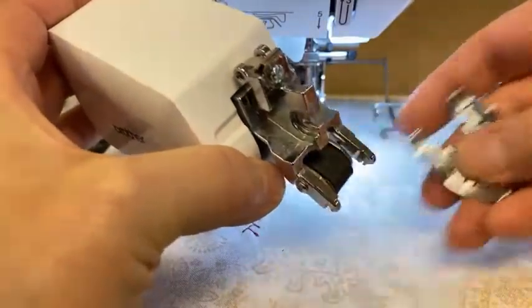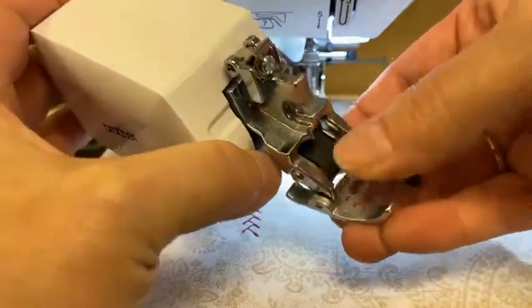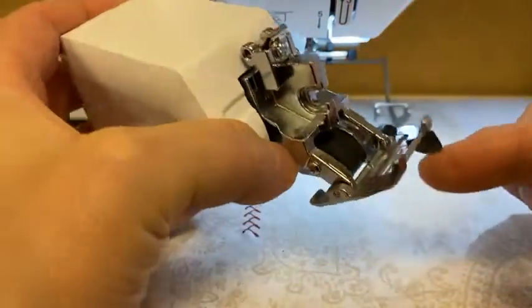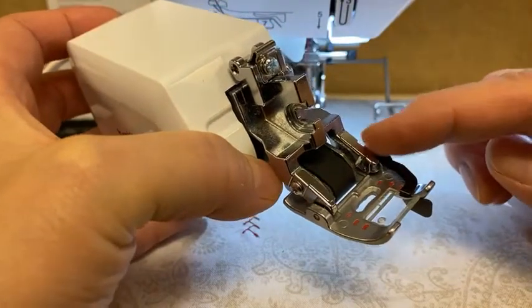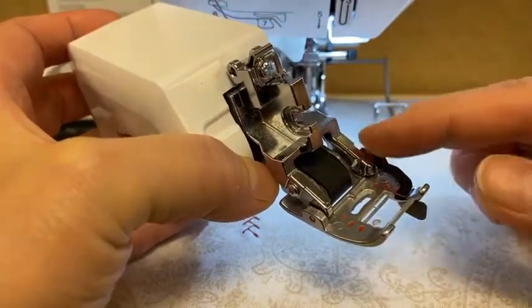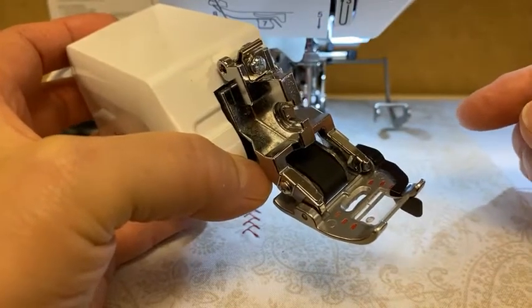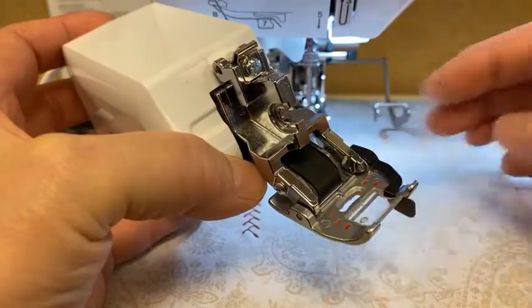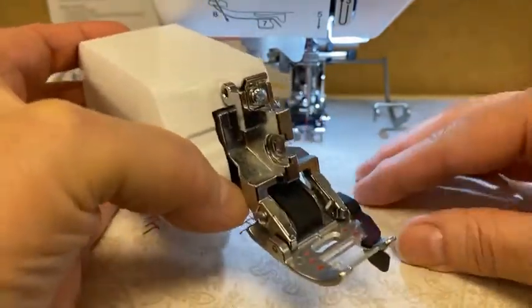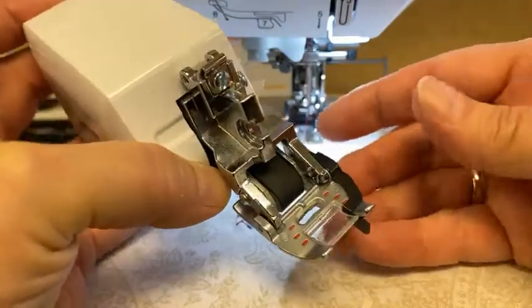With the conveyor foot, or the Move It foot, that conveyor belt never comes off of the fabric, so it keeps it very, very smooth. This also comes with multiple feet — it has an open toe foot that just snaps on, and a quarter inch quilting guide. The first time I ever used this foot for piecing, it's the first time I ever made a quilt and it came out to the exact dimension set on the pattern. When you're piecing, that conveyor is putting pressure on the fabric and nothing moves or shifts side to side at all — it keeps it totally stable.